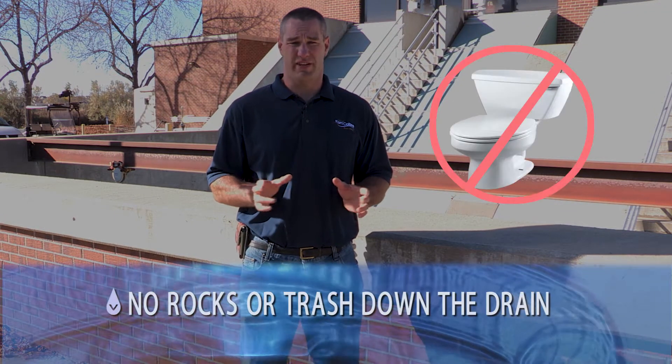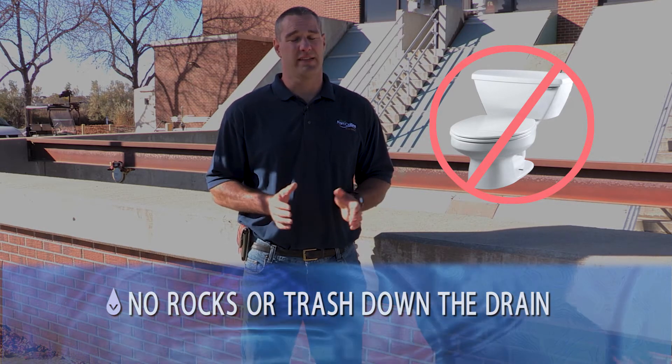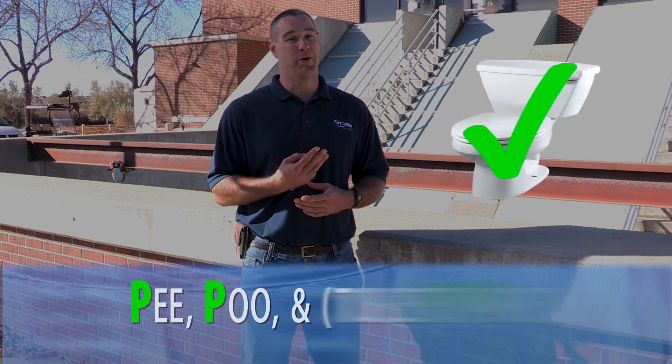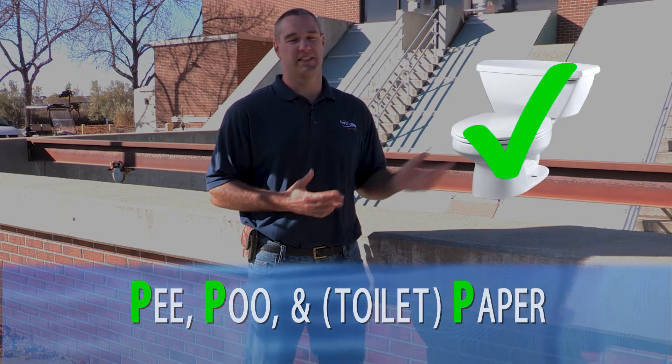So what should people put down the drain and what should they not put down the drain? We don't want any inorganic hard materials such as rocks, debris, hard plastics, or trash — that type of stuff should never come down the drain to us. What should you put down the drain? I like to use the three P's as our standard rule: pee, poo, and toilet paper. That's what should come down the drain to us, and that's what these facilities are designed to treat and clean up as part of the water reclamation process.